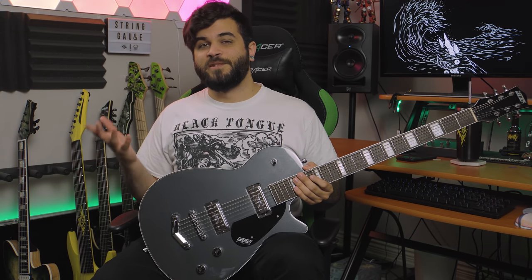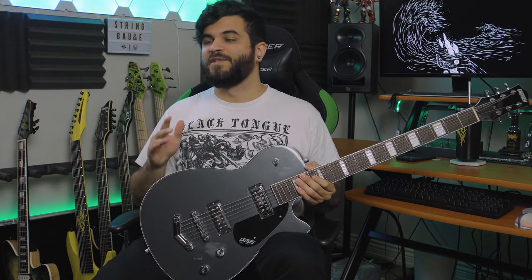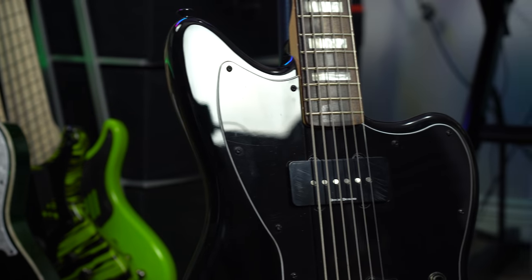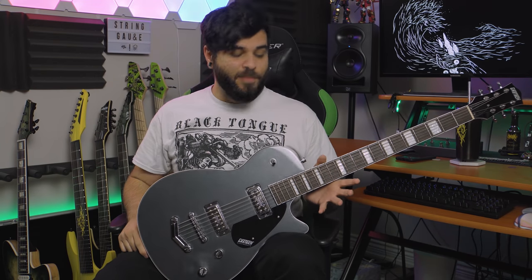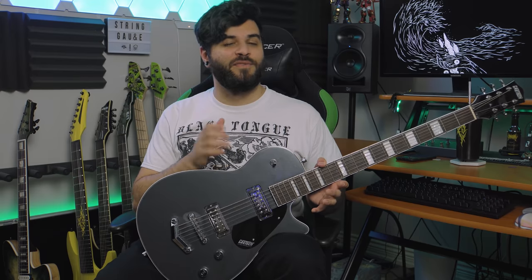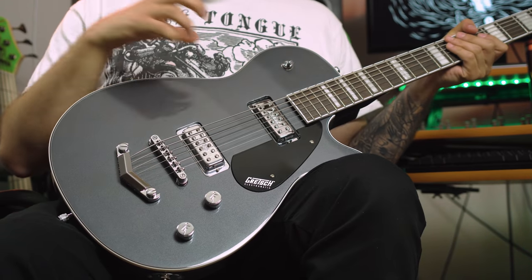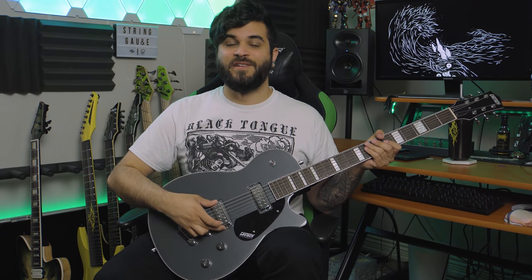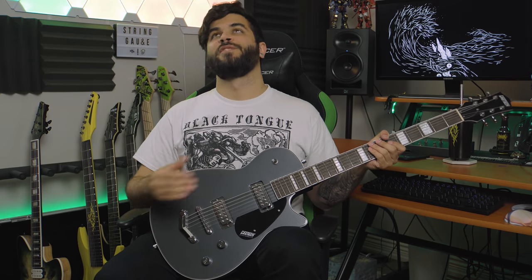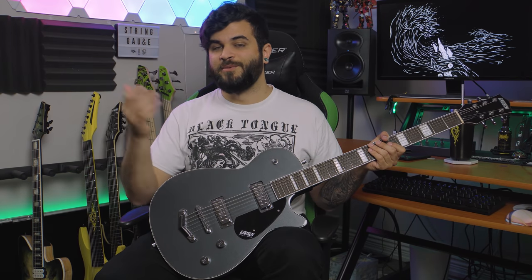My overall thoughts on this instrument are honestly that it's actually pretty good. As I'm sure almost all of you know, the most sought-after guitar is the Squier Baritone Jazzmaster, which I also have, and this is kind of the next best thing on the market, or at least mass-produced right now. I personally think this actually feels a little bit better than the Squier for the most part, with one big caveat being that I think these pickups are pretty bad. I really don't like that they're mini humbuckers because it limits your choices on what you can drop into this guitar.